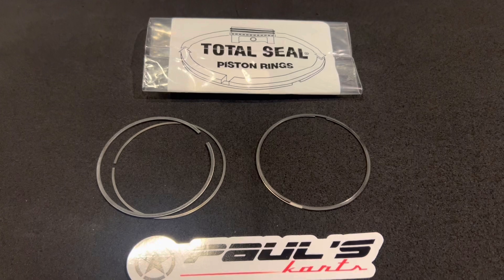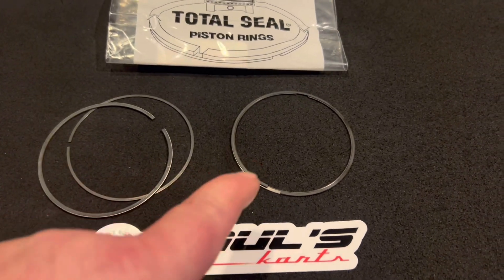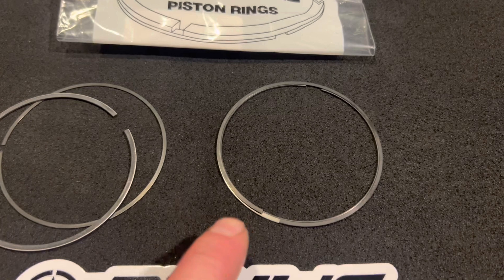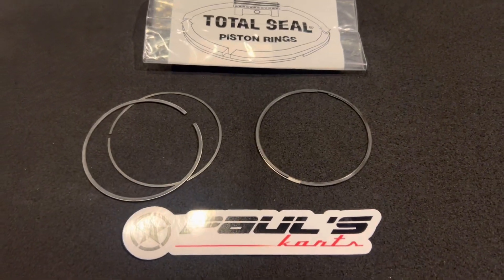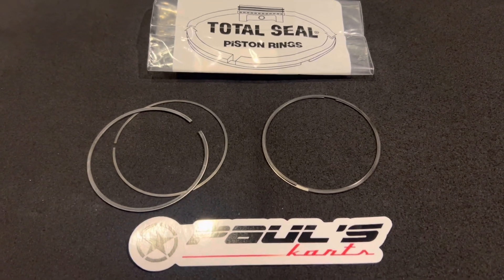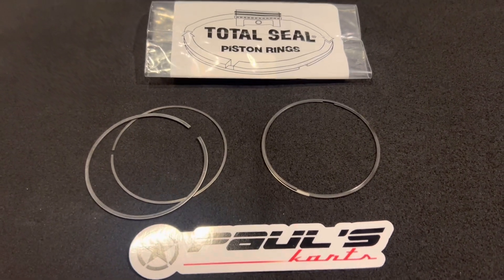The way the gapless rings work — they're a two-piece ring. Both pieces go in the same groove. As you can see, I have one here that's clipped together — you can see how half of the ring splits onto it, covering the gap of the ring. This is beneficial because you have zero leak down at that point. There is zero gap in the ring, so you're sealing 100 percent of that compression. All that power, instead of leaking past the rings, goes into cylinder pressure.